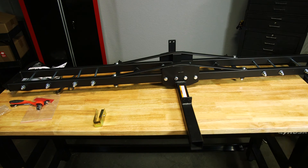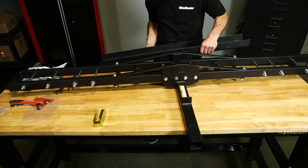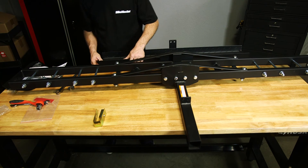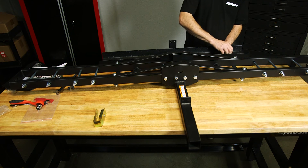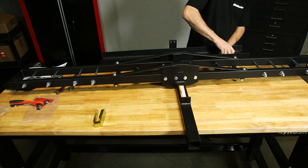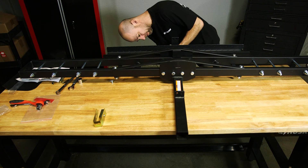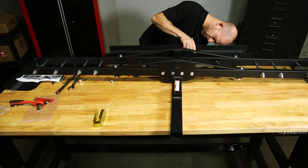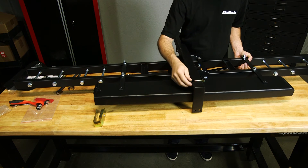The next step is to put the ramp on — you're basically just attaching the ramp to the carrier. When you set it on there, you'll have two wing nuts on top that are there just to keep it in place. The wing nuts make it easy to take on and off. You'll also have a hitch pin that goes underneath through the hole, which basically holds the ramp on. When it's all put together, that's what it'll look like.